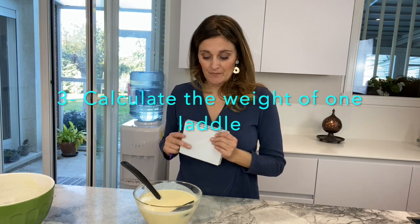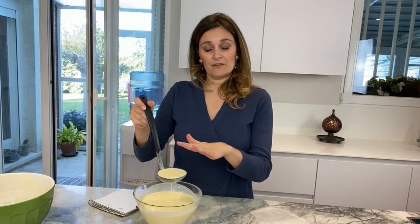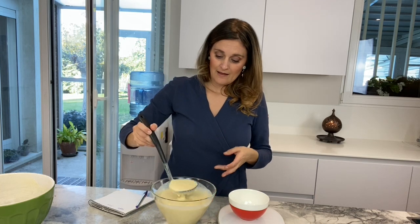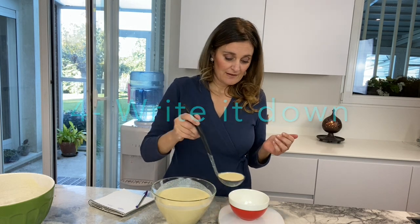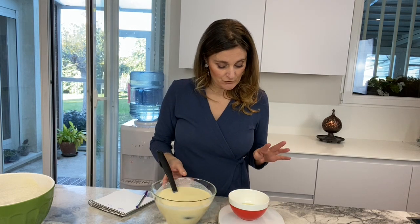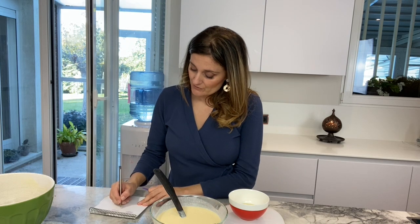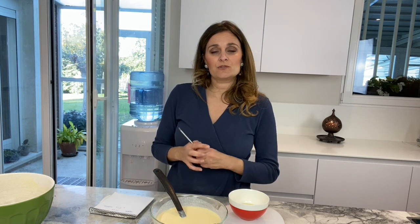On a piece of paper, work out how much one ladle full of that crepe batter is going to be. Put the scale at zero again, then put however much you would use each time — the same amount every time. For me, one ladle is 81 grams, so you write it down: 81 grams for one ladle.